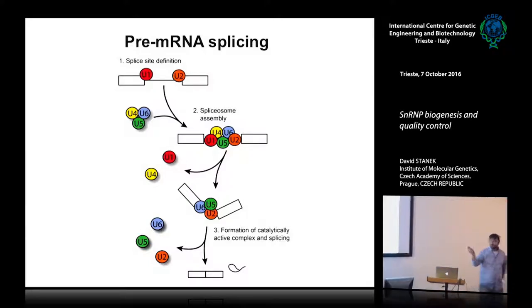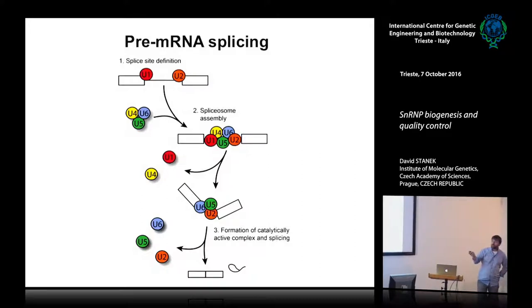This is pre-mRNA splicing. You have two exons and introns — just a brief intro. You have five so-called small ribonucleoprotein particles, or snRNPs: U1, U2, U4, U5, and U6. Each has a different role. U1 and U2 define the intron, then the tri-snRNP comes, and they form the active splice zone, which cuts out the intron and joins the exons.